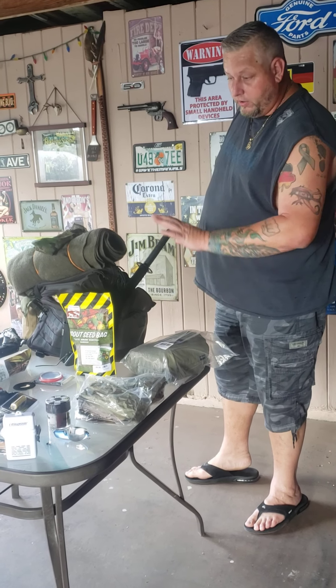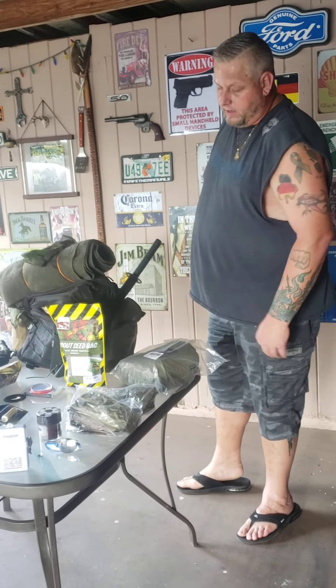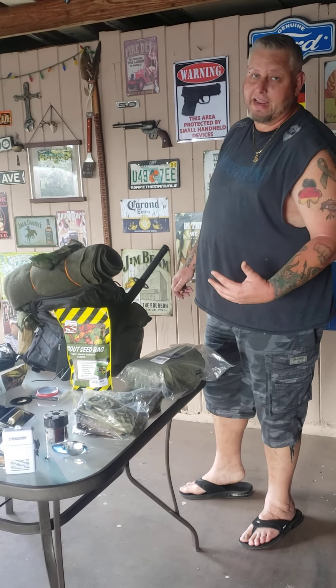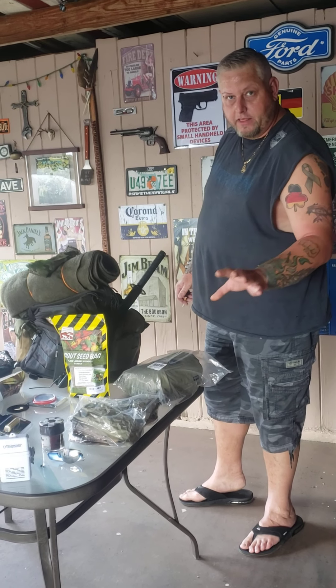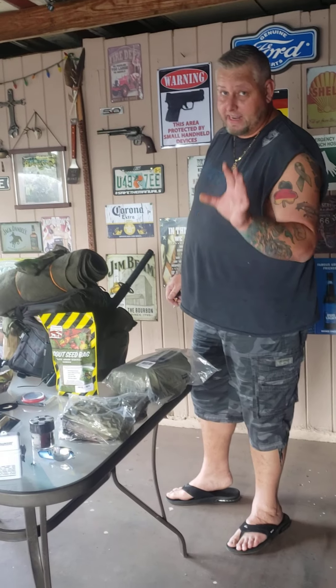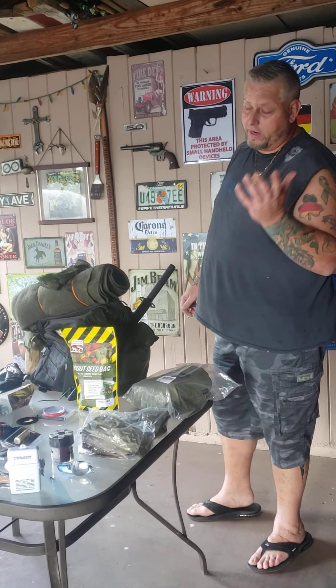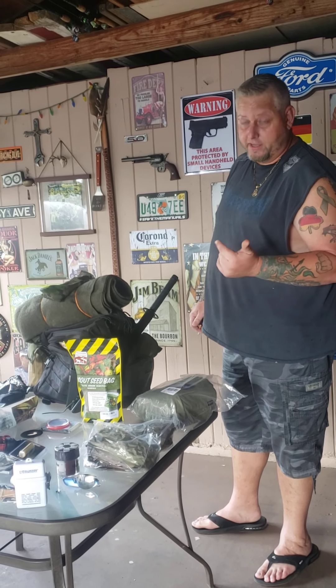My pack, with everything in it, is probably about 50 pounds. I'm a big guy so 50 pounds on my back isn't very much. There's nothing with ammo counted in that — no ammo, no guns. That's just the survival stuff without the bullets and the guns.